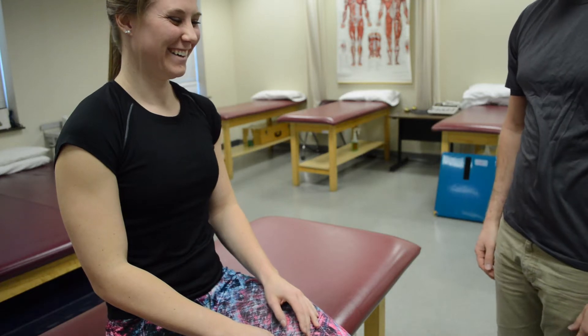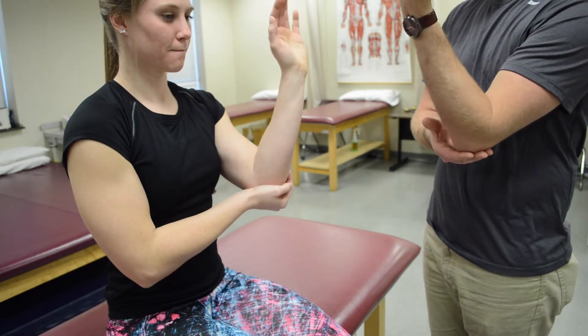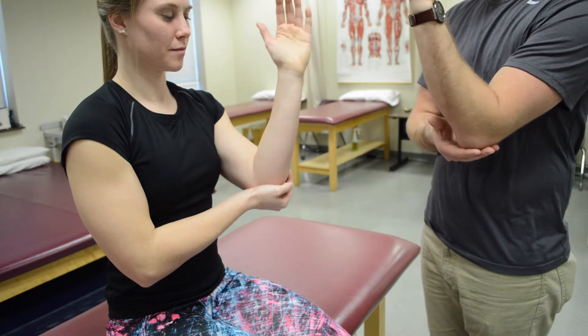For grade two for pronation and supination, have your patient support their elbow and have them pronate and supinate like they're doing a Princess Di wave into a crowd.